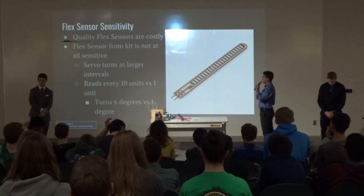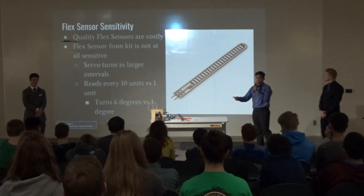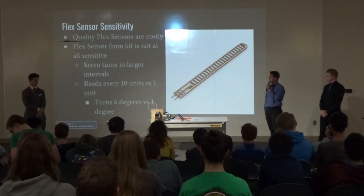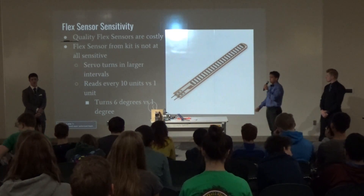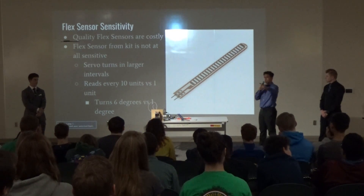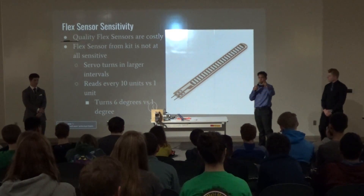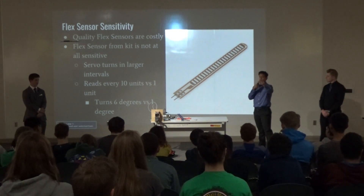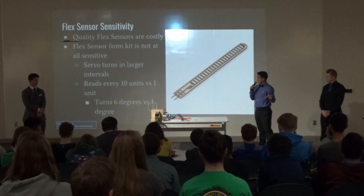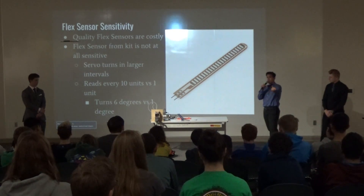Another big issue I wasn't able to fully solve was the flex sensor sensitivity. A quality flex sensor was too costly, so I went with the one from the kit — and that one is not at all sensitive. This means the servo turns in larger intervals: instead of reading every one unit of the flex sensor so it turns 0.6 degrees, it only reads every ten units, so it turns 6 degrees instead of 0.6 degrees. It's not as accurate.